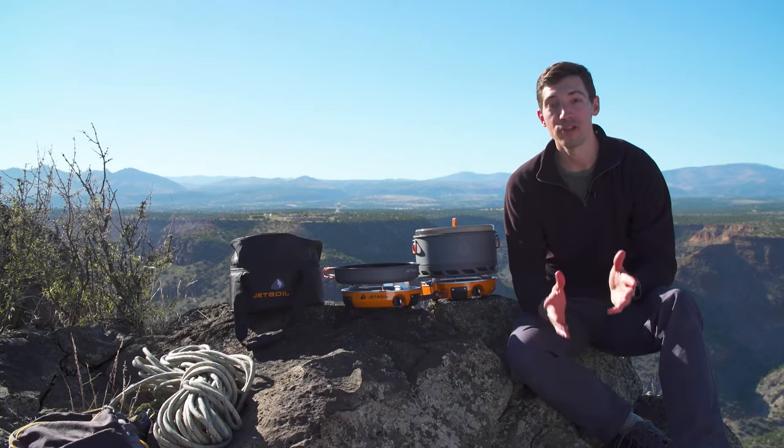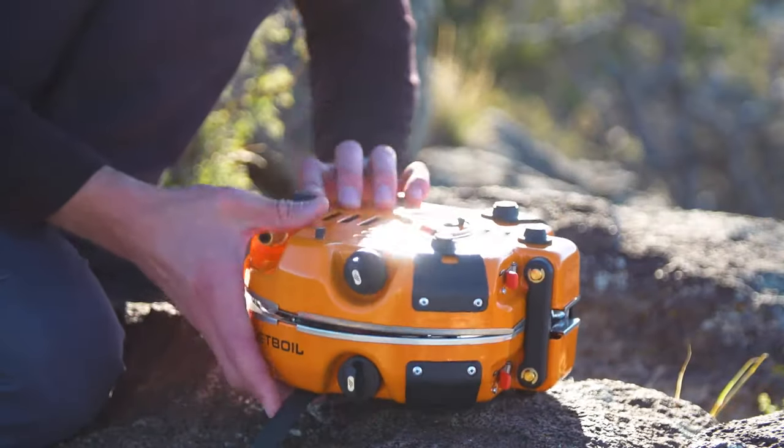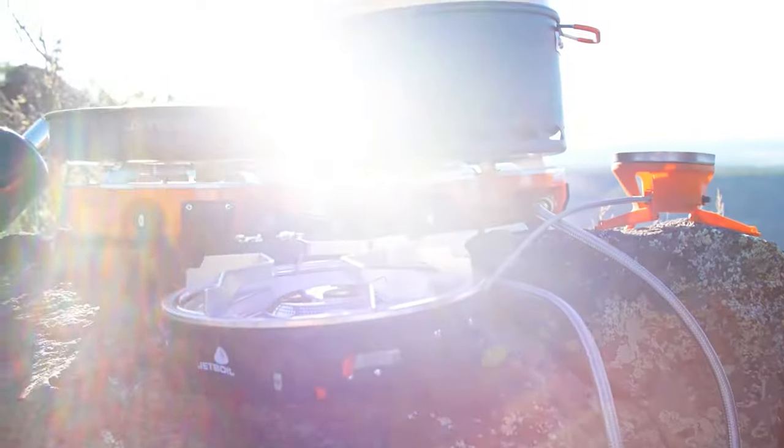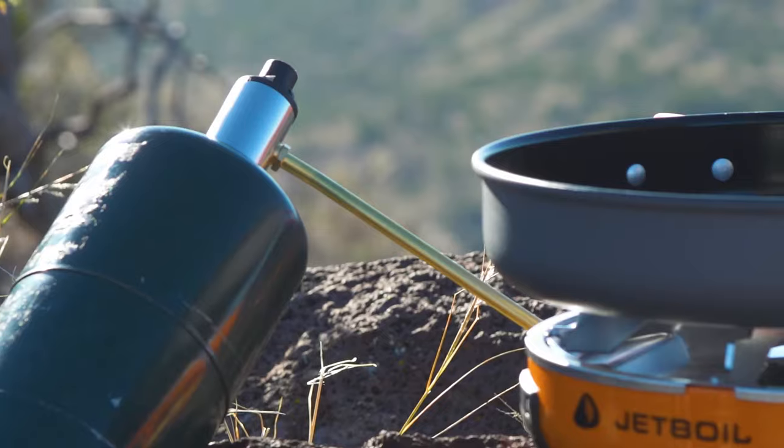Each burner has a super reliable lever igniter for easy lighting and the whole stove folds together for really easy storage. It's also Jetlink compatible. Jetlink basically allows you to connect the Genesis to other stoves and accessories without the need for extra regulators and fuel sources.